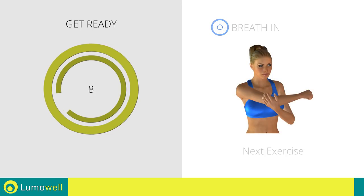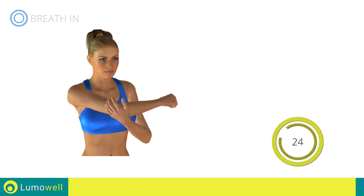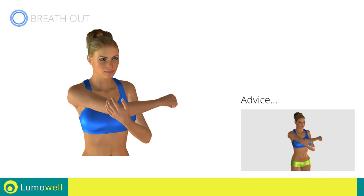Next exercise: stretching shoulders. Don't pull your arm too fast — try a constant movement.